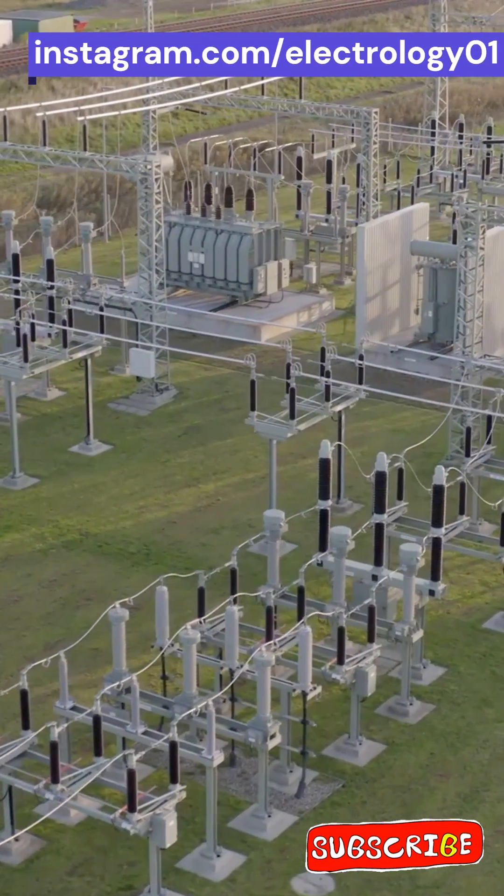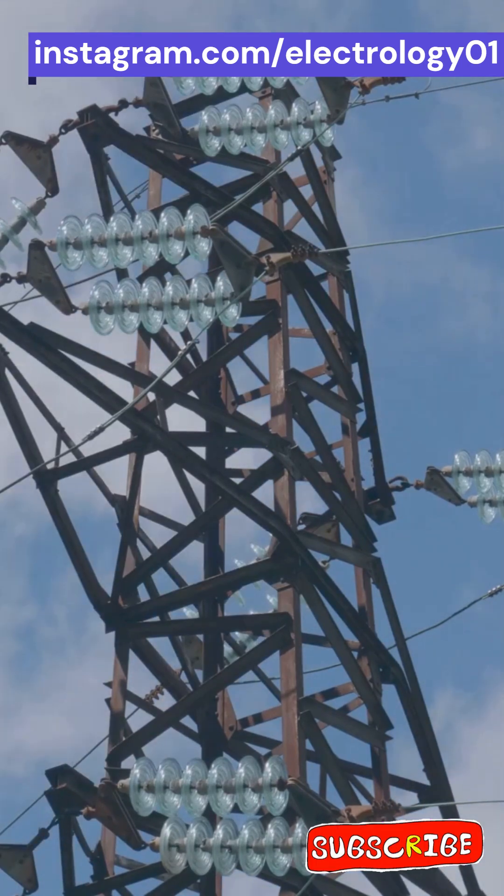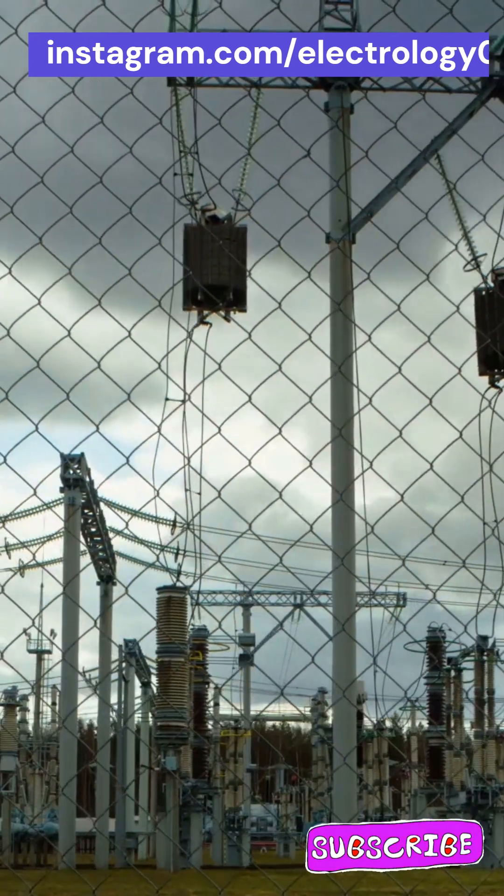Have you ever wondered how our electrical systems stay safe when so many high voltage waves are roaming around in power lines? Well, here comes our superhero — the wave trap. Imagine a nightclub where only the right people are allowed in.